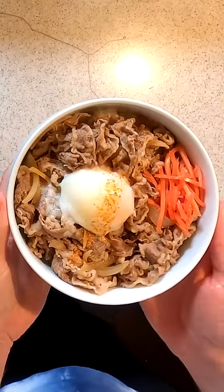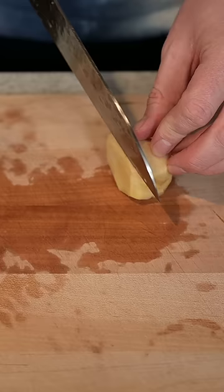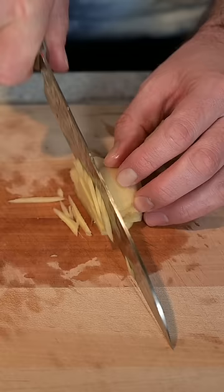Let's make the fast food of Japan, Gyudon. First, slice up an onion. Next, let's cut thin slices of ginger, stack them up, and cut into strips like this.